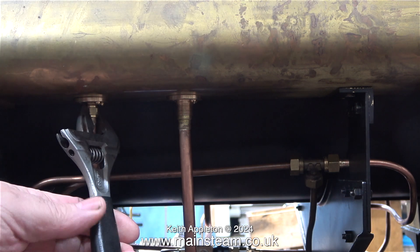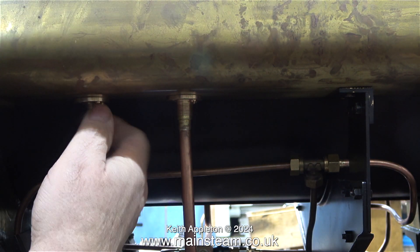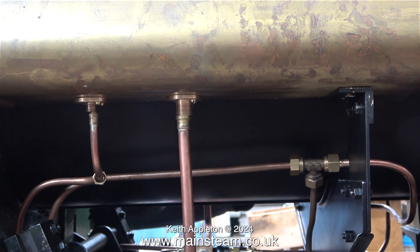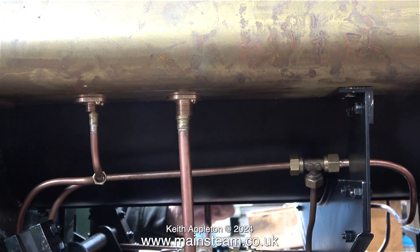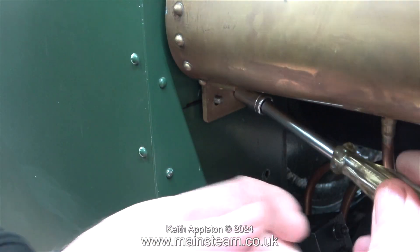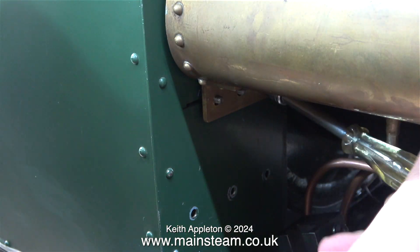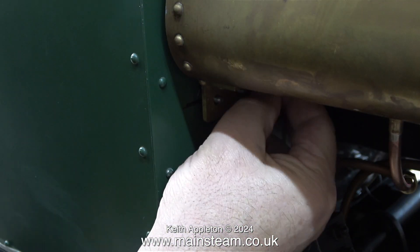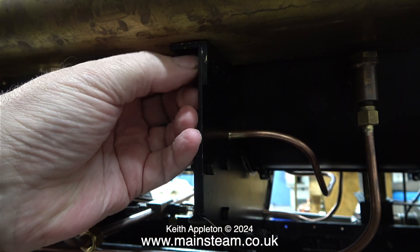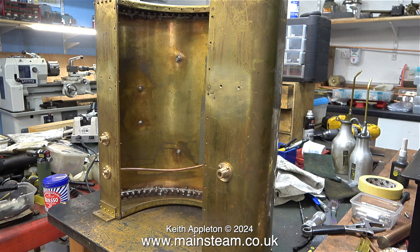First I disconnect the water unions on one side and then the other. Then I remove the nuts from the bolts that hold the tank to the cab, doing this at both sides. The final part to remove was a temporary screw I had put in to make sure that the holes lined up with the tank on the mounting bracket.